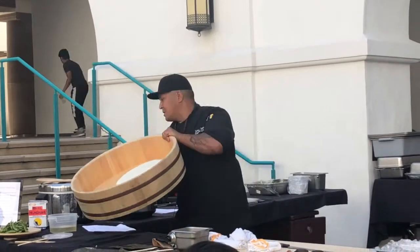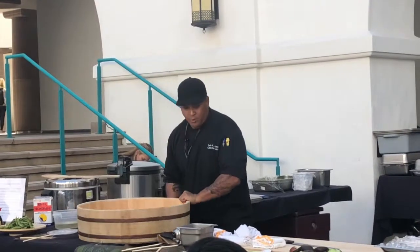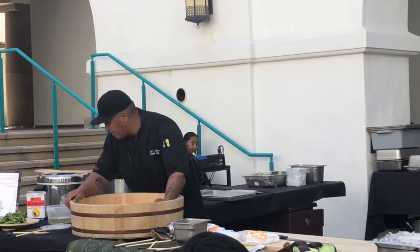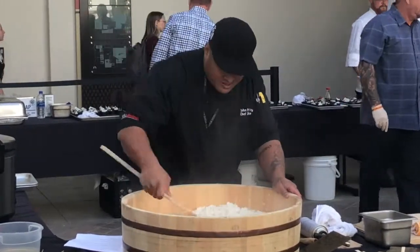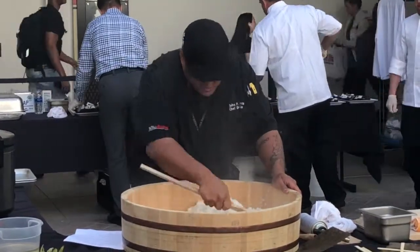Now you can see it's still steaming hot. What we're going to do now is incorporate the vinegar. What we're doing is spreading the vinegar throughout the rice and making sure all the sugar and the salt penetrates.